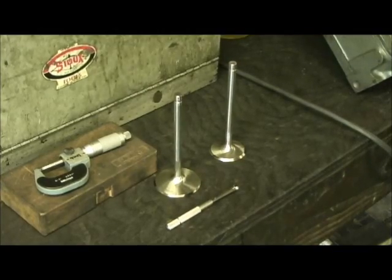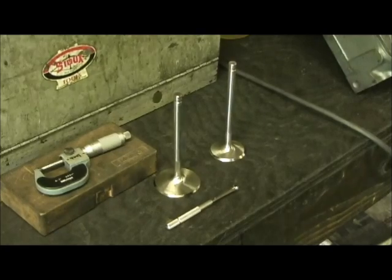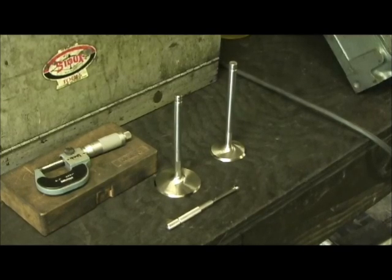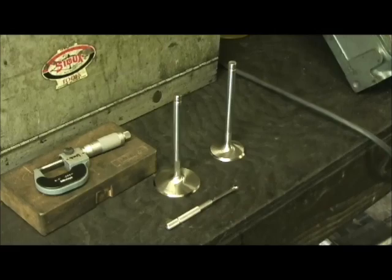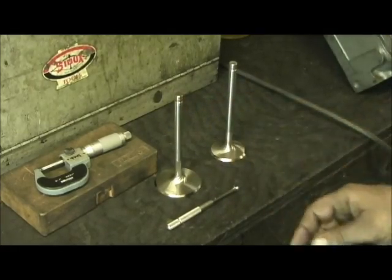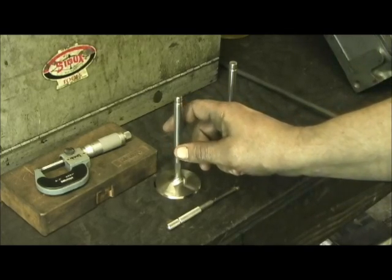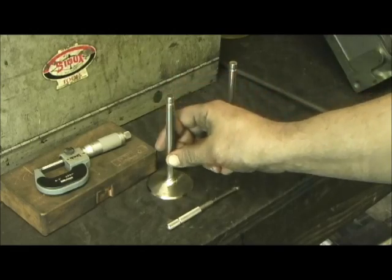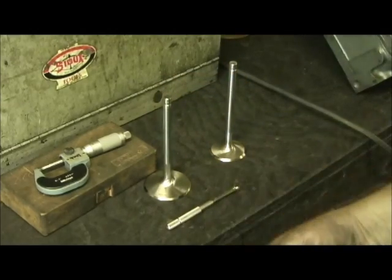One of the things I try to tell people when I'm doing a set of heads for them is make sure I got the valves first. I don't do any work until I get them, because you never know what the diameter of each valve is, even from the same manufacturer. You can get 50 valves and there can be as much as a half-thousandths to seven-tenths difference, depending on when the batch was made or when they were cut.